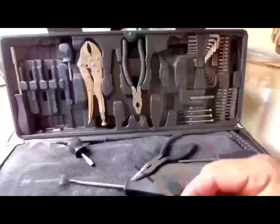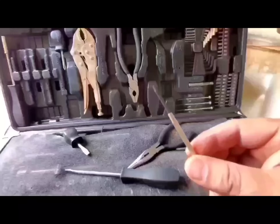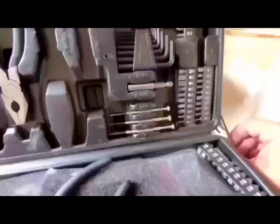Score one for Harbor Freight! I was worried to death I wasn't going to have one of these, but the Harbor Freight tool kit comes through again — awesome.